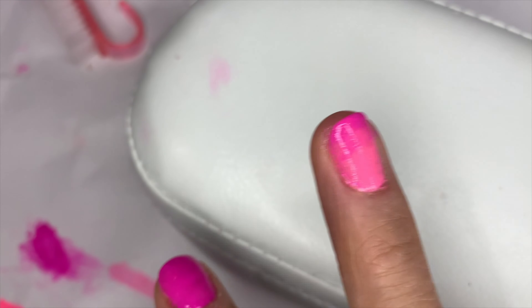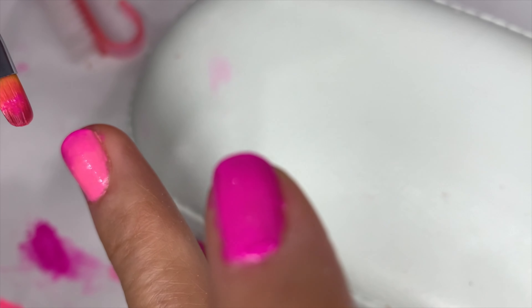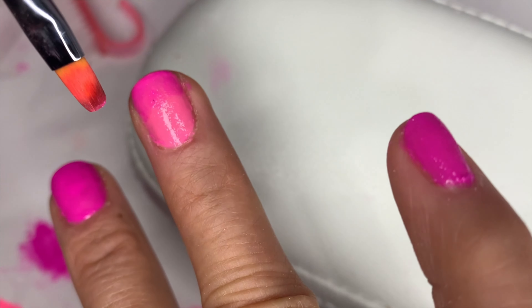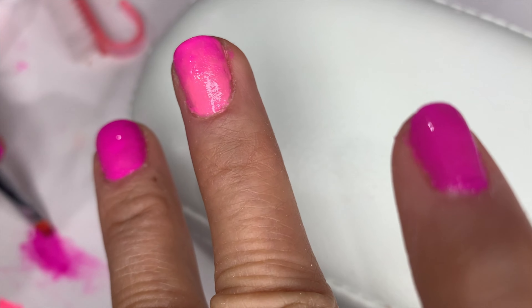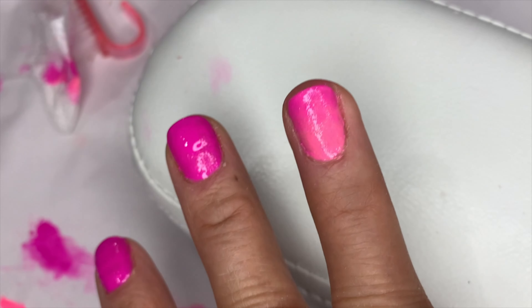To make it a bit more interesting, I put the tip in this magenta color, just like that, before curing. You have to clean your brush and stop it just like that. Get the darker color on the upper area that you want dark, and for the area you want lighter, clean your brush, wipe it, pick up the lighter color, and blend them together. That's it — cure it for 60 seconds.